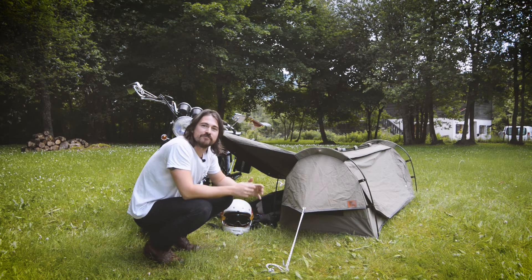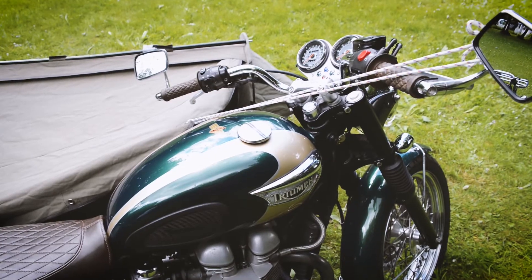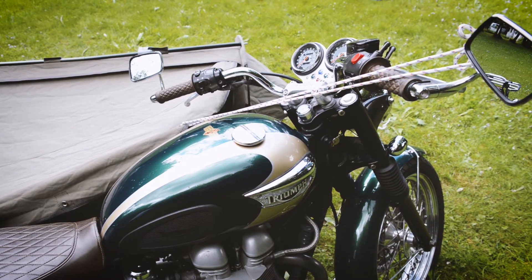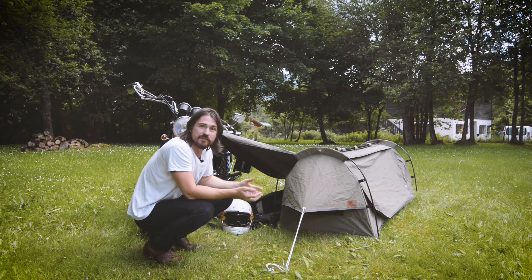Now we're set up, I can run you through a couple of the features. We've got multiple eyelets here, so if you're attaching it to different bikes it makes it really easy to attach to different points.